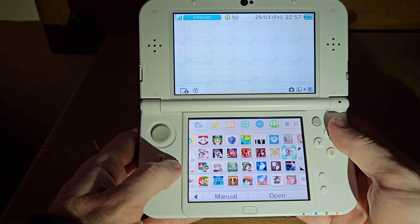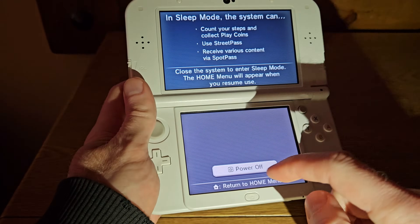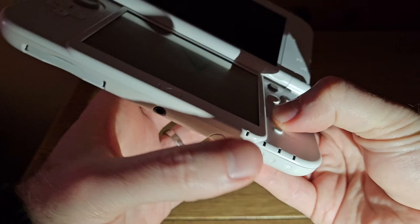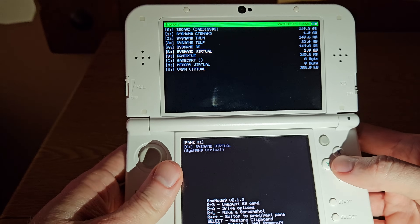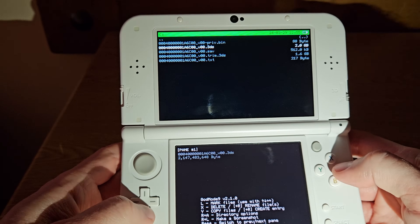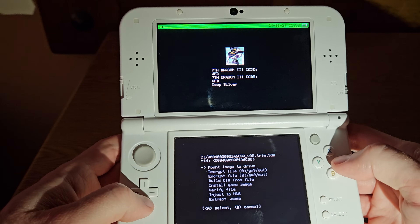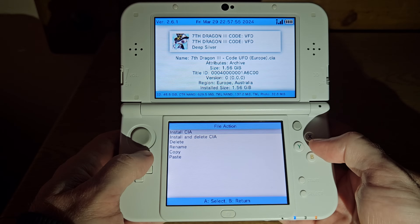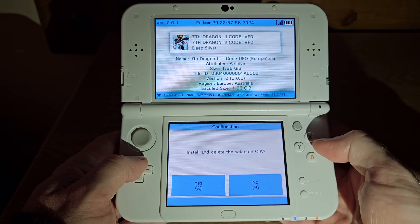You'll notice I have a lot of games installed on my home screen. This is mostly because I bought a lot of them on the eShop while it was still active, but I've also dumped a few of my physical cartridges and installed them here for convenience. It's not too hard to do if you've already soft modded your system. First, you power it off and insert the cartridge you want to dump, and start it up again while holding down the start button. Then you go to GodMode9, Game Cart, press A on the file with Trim.3DS on it, go to NCSD Image Options, and finally choose Build CIA from File. You can then use FBI to install that to your home screen, and you no longer need the physical cartridge.